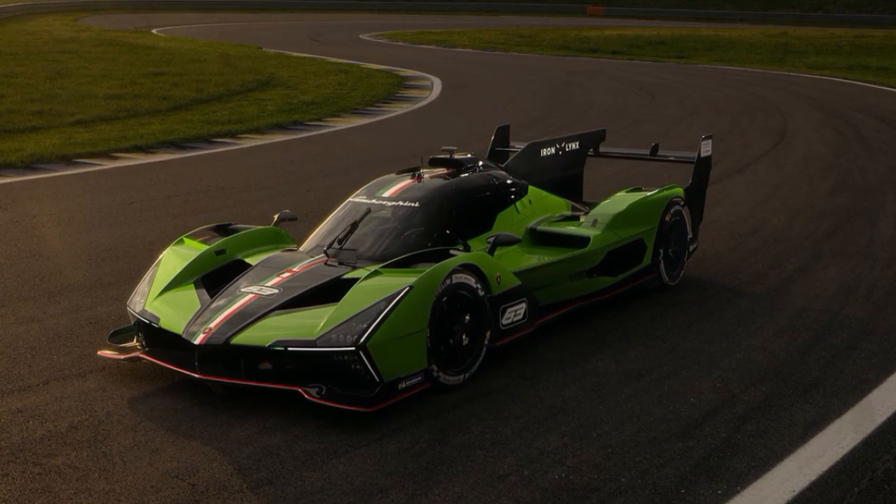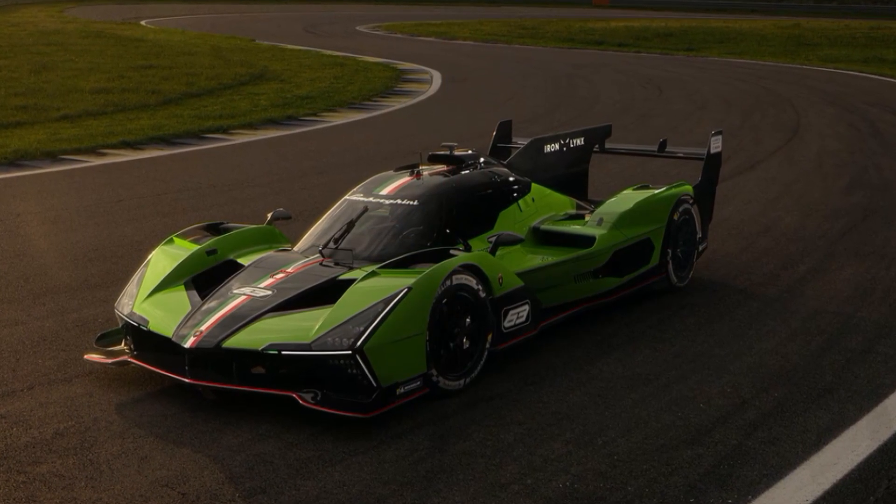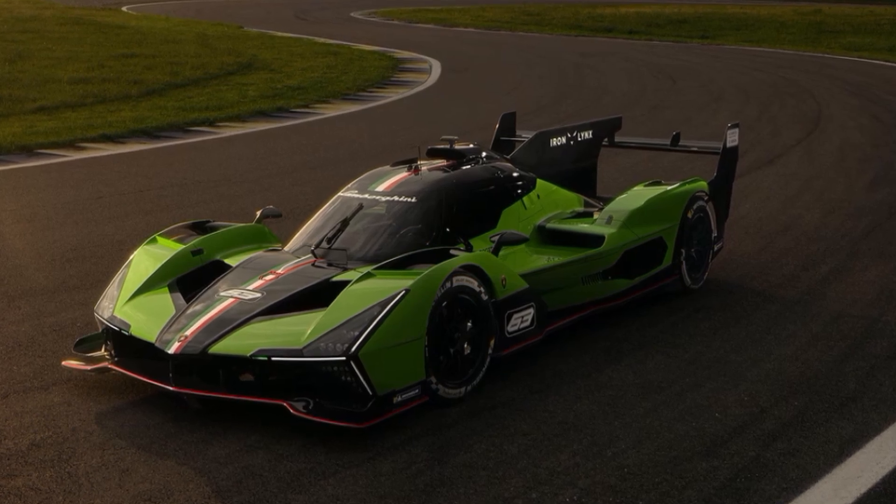So what do you think about the new Lamborghini SC63 hypercar? Let me know in the comments below and check out my other videos for more.